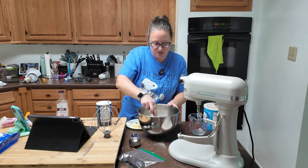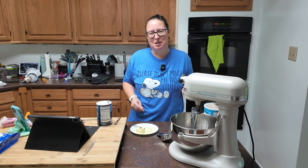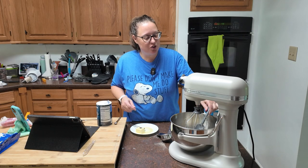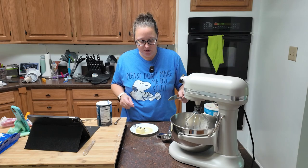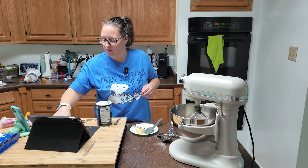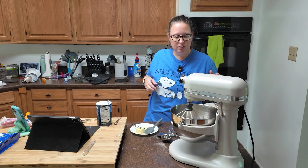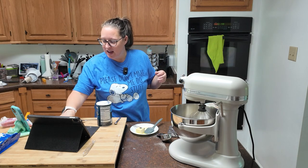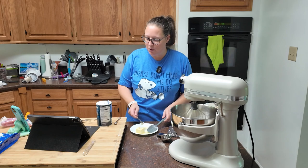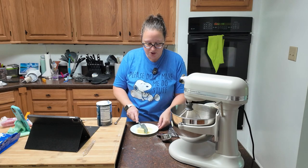The mixture is now at room temperature — I realized I did not set my timer even after I told you guys to, so that's a bummer. You're going to need a hand mixer or an electric mixer with a whisk attachment. We're going to whip this at a low speed — I'm putting mine at about a two — and we are going to add the butter and the shortening a little bit at a time. That is three tablespoons of room temperature butter and three tablespoons of shortening.